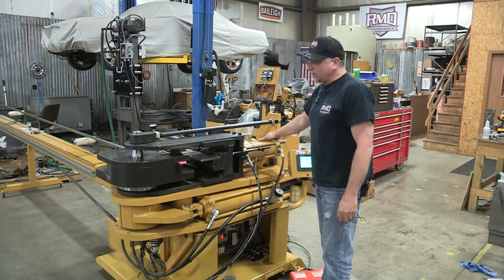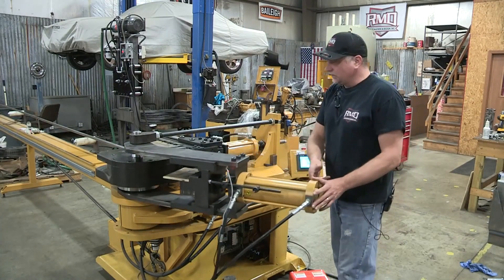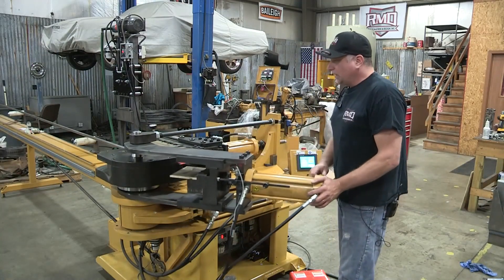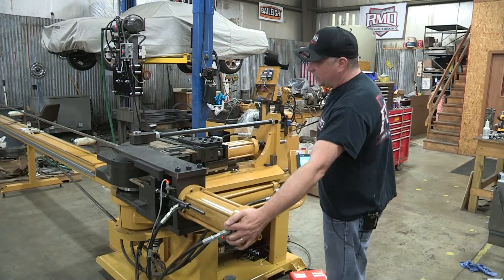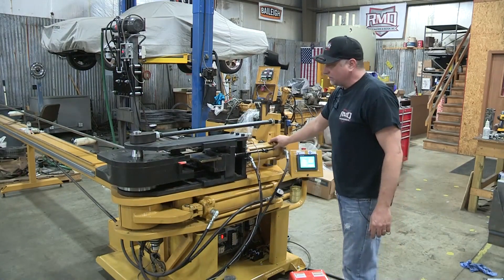We also use a traveling clamp die that travels with the bend die, so it's a totally independent system that clamps to the die. When the bend is done, it also releases, so it's an independent swinging clamping system.